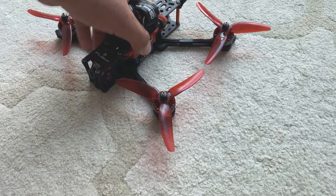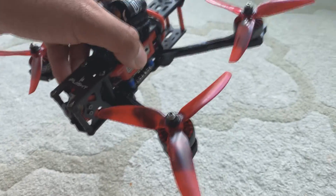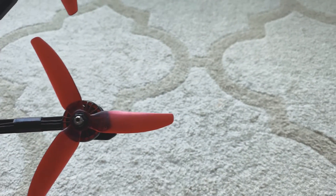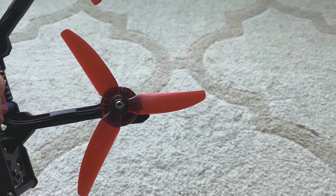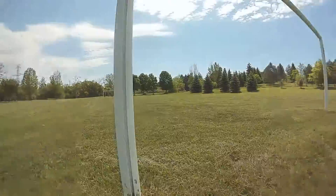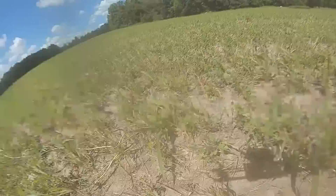Guys, be quiet. Listen close. That sounds like a very unhappy motor. I didn't crash, didn't do anything crazy, just flying around, enjoying the scenery.